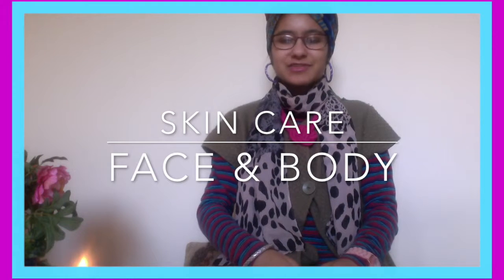Hi guys, welcome back to my YouTube channel. Today I will be doing a skincare routine. I will be showing you my face and body products. I have been using this facial cleanser and I really like this cleanser.